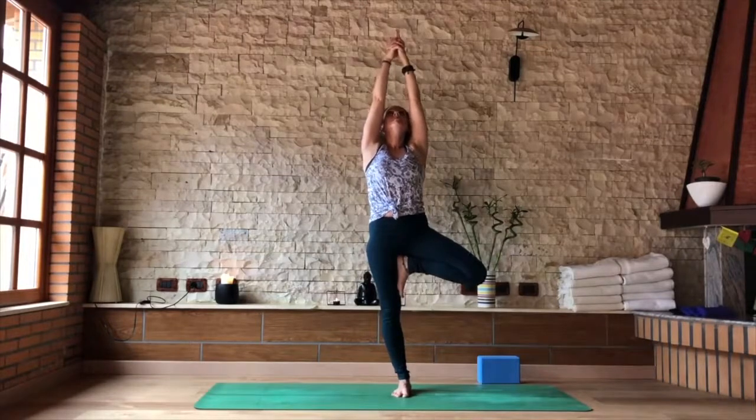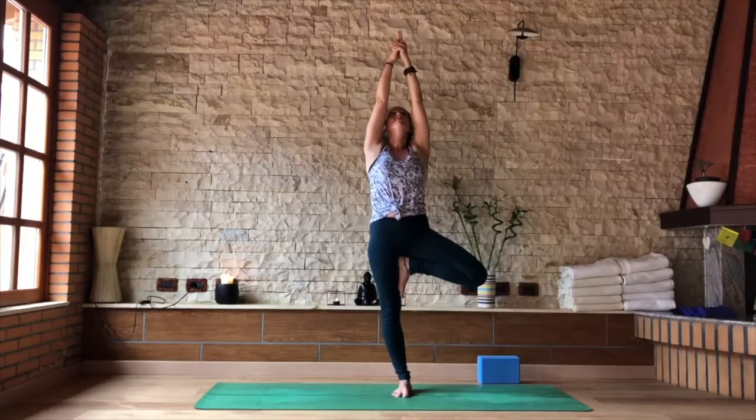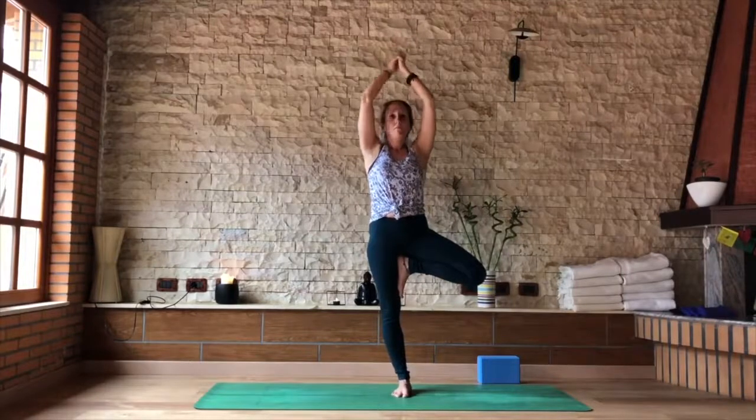Looking up, changing your Drishti. Grounding down through that right big toe and drawing that inner seam of the right side back in towards your midline. Looking forward, bringing the hands back to the chest.